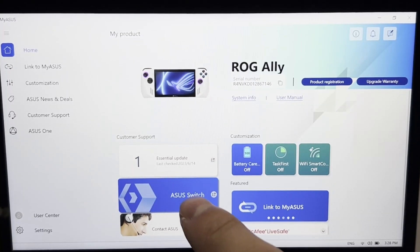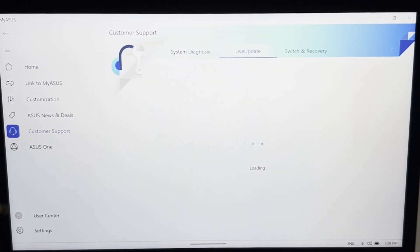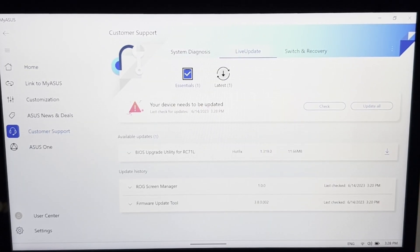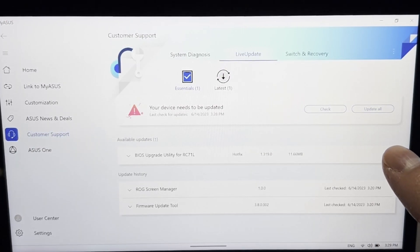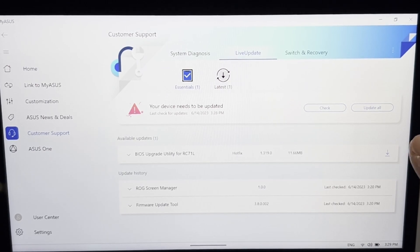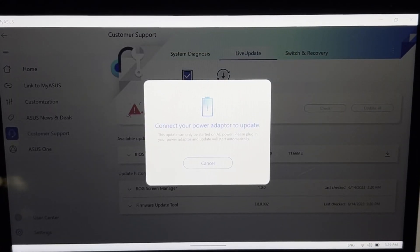When you reopen the app, you're going to notice that it looks entirely different. There's also going to be more options and you can see that there's a BIOS update available. This is going to change over time, but as of the time of recording, there's two BIOS updates available. You're going to need to update first to 3.17 and then to 3.19. Make sure that you have all updates from this app installed.